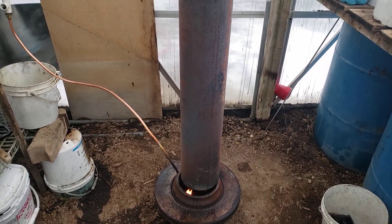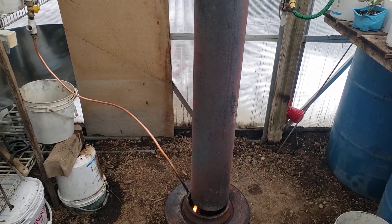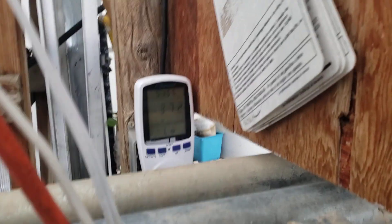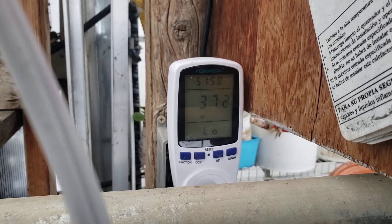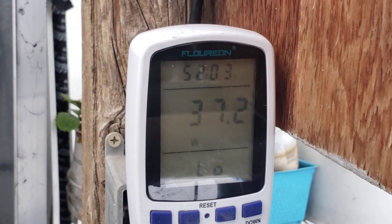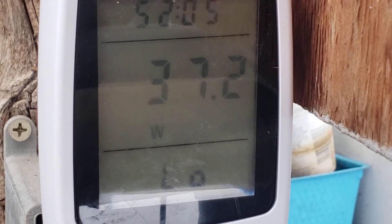The diesel heater drew a few more watts to get started, but then it runs consistently on the five kilowatt setting at 37.2 watts. You can see it right there on my watt meter — 37.2 watts.